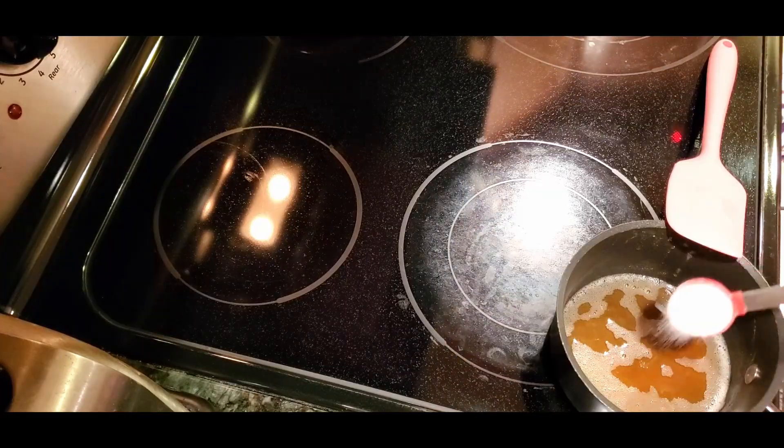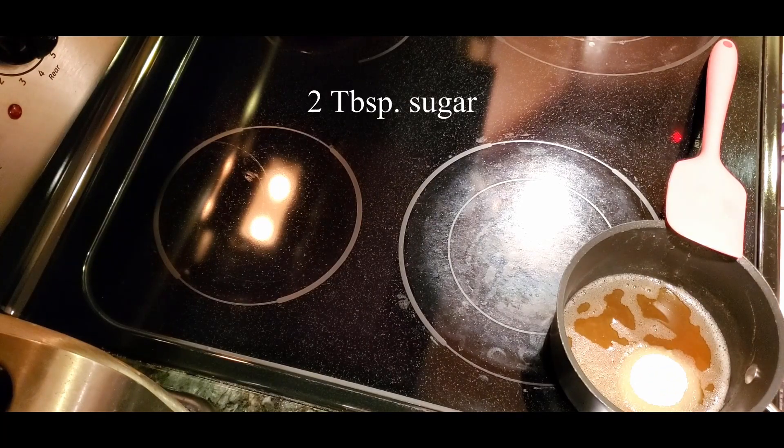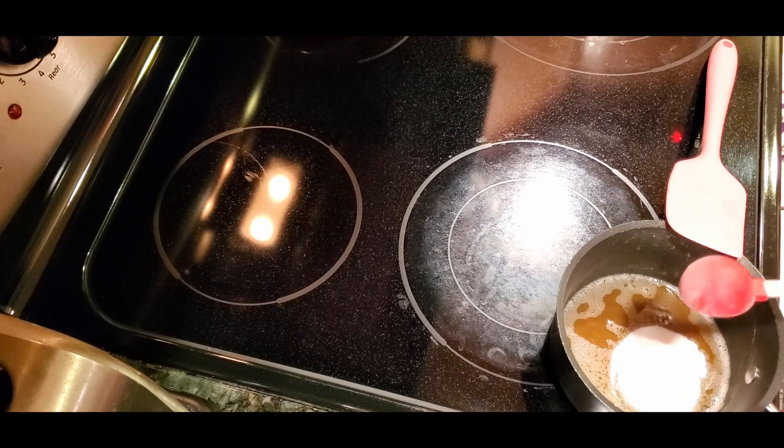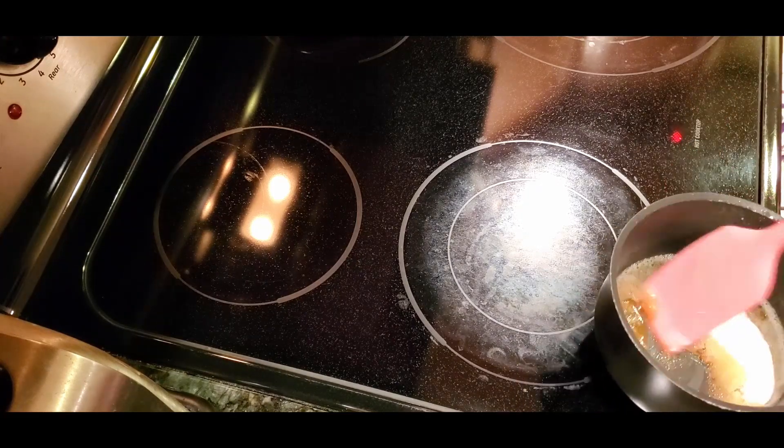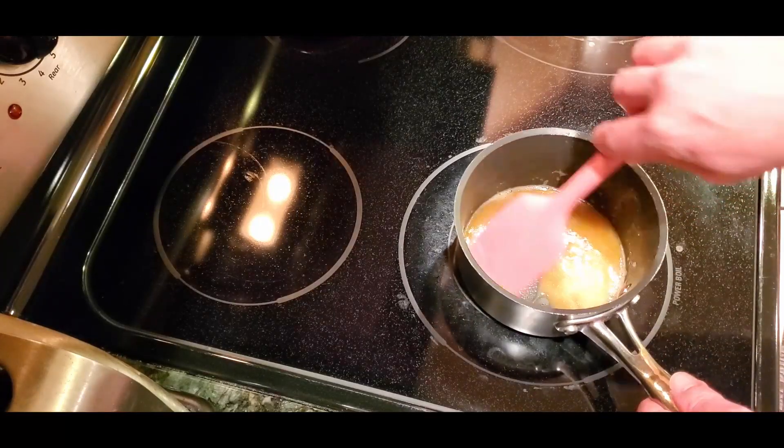Now a lot of you are probably thinking to yourself, Bake Monkey, I thought we were making cookies tonight. What's all the deal with the stovetop stuff here? Well, to answer your question, we're gonna brown our butter. That's what's going on.